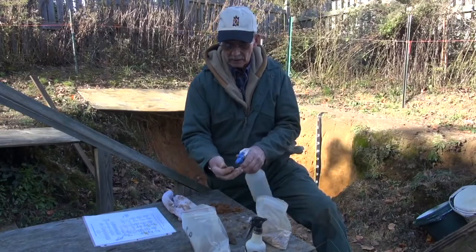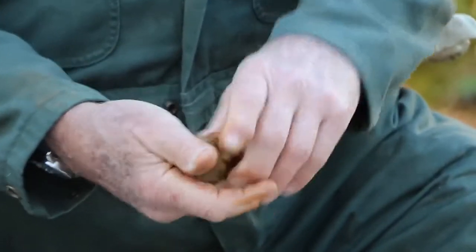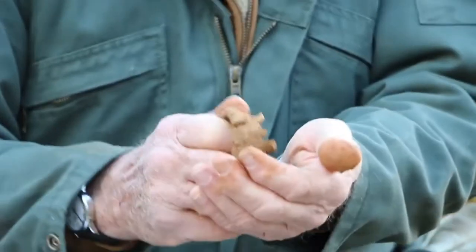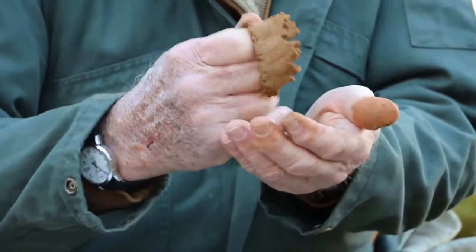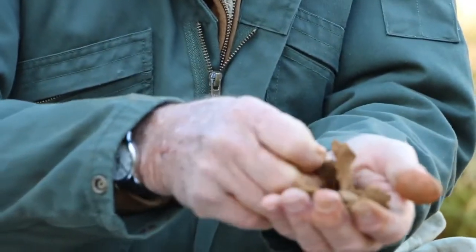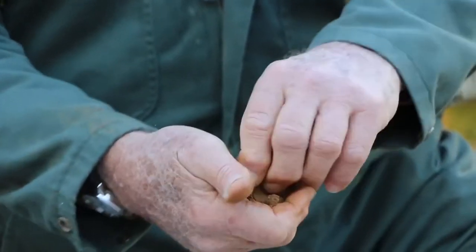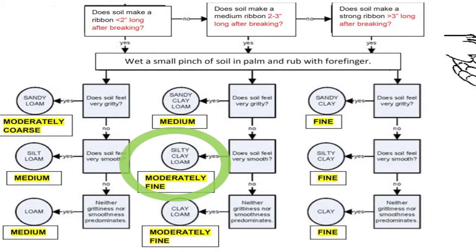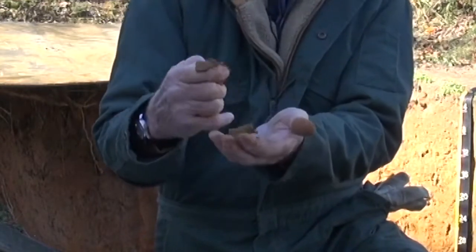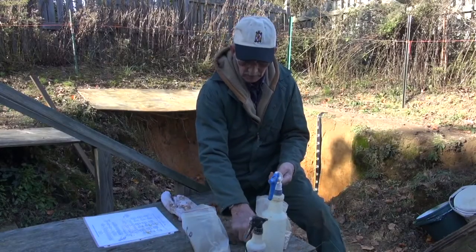One of the keys to doing texture by feel and the ribbon test is to ensure that you have just the right amount of moisture on the sample. Again, we're extruding the sample between our finger and our thumb, and in this case my ribbon is breaking off in about two to two-and-a-half inch segments. Looking at the chart, that puts us in the moderately fine category, and due to the lack of grittiness I feel here, I'd put this in the silty clay loam category. You can see my ribbon extruding and breaking at about two and a half inches — this would be a good example of a moderately fine.